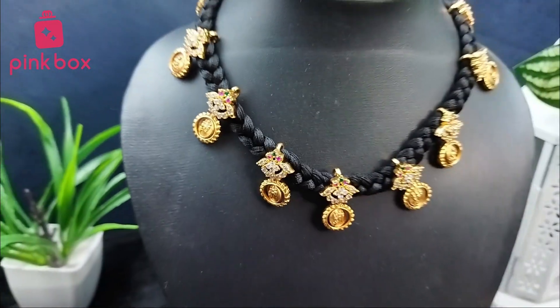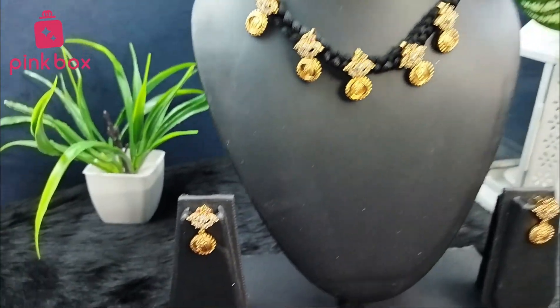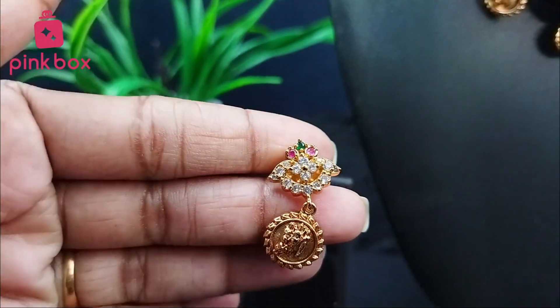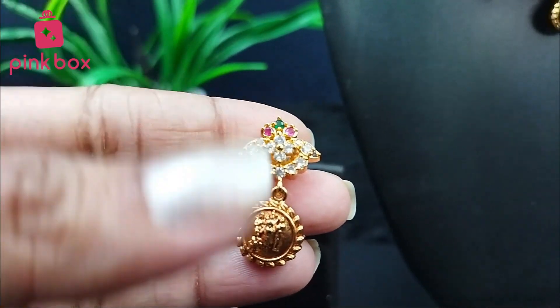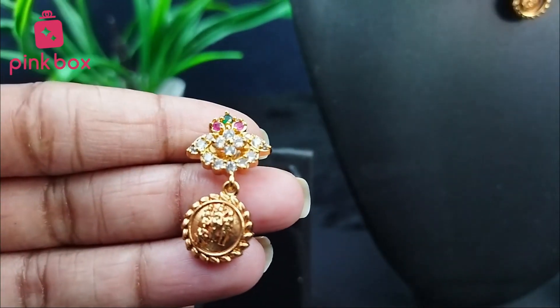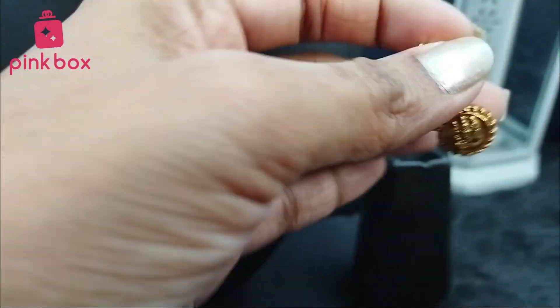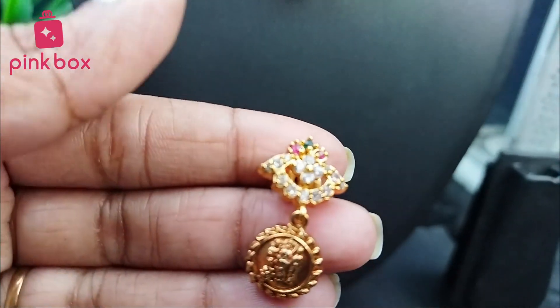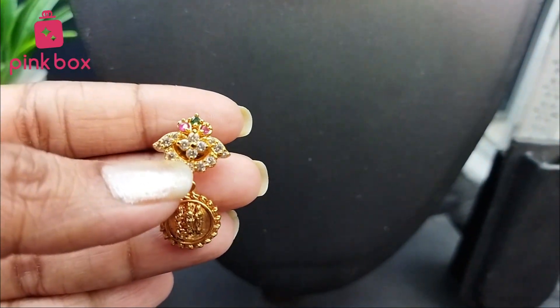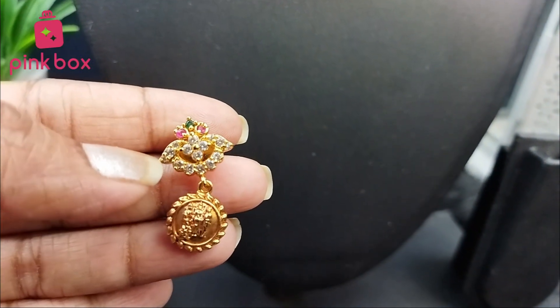Coming to earrings — see the earrings. This is a combination of flower and Ram Parivar only. These earrings are not rotatable. This is a combination of flower and Ram Parivar. See the earrings.